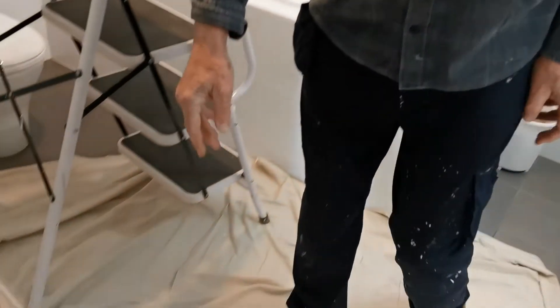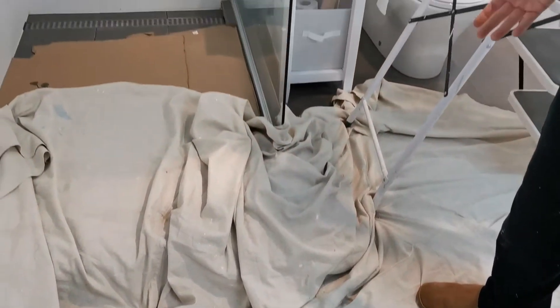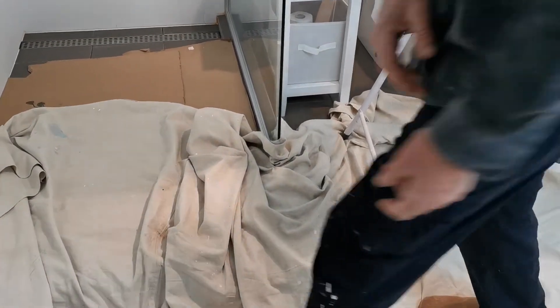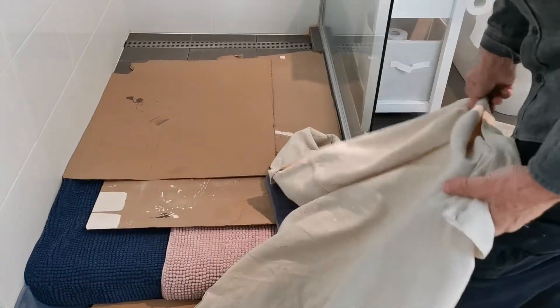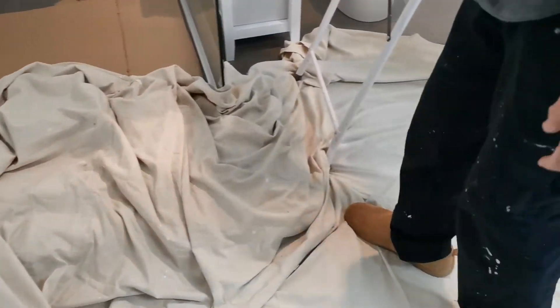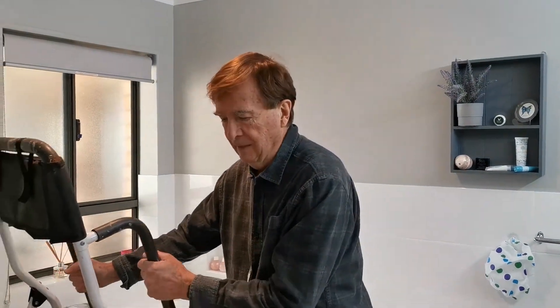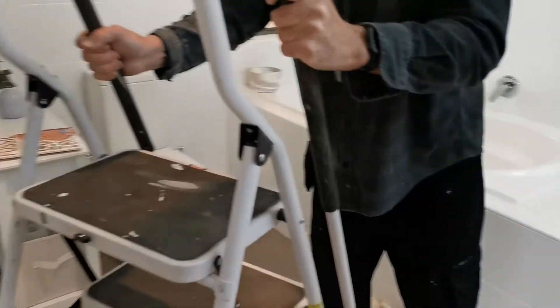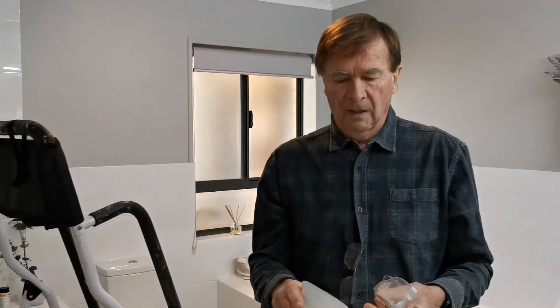Before we start, I want to spend a moment talking about preparation. This is a bathroom floor and it's tiled, so if you drop any hard metal tool it's going to chip the floor. It's worthwhile spending a bit of time protecting it — I've used a few bath mats, some corrugated cardboard, and a painter's drop sheet on top of all that. Also make sure you have a stable step ladder to work off, and the usual protective gear is always handy.